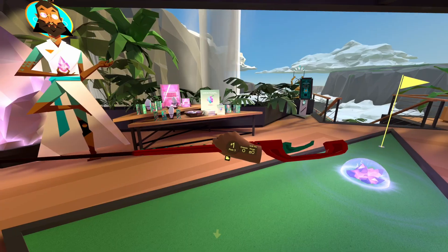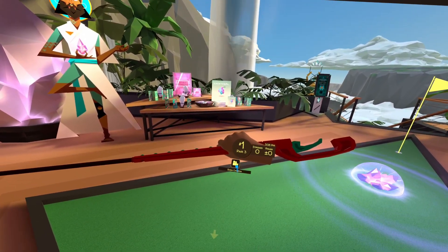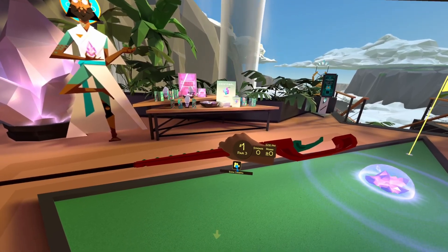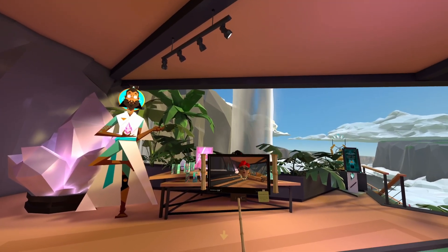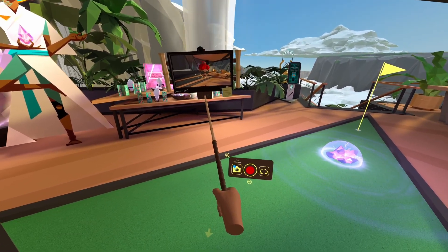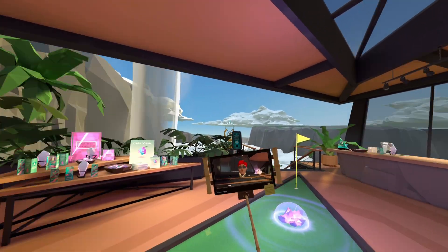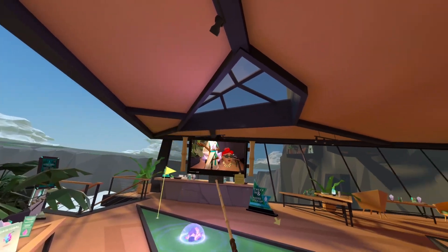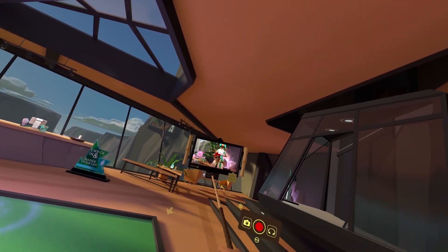Activating the camera is super intuitive thanks to Walkabout's one-handed design. Look down at your wrist and move your head up and down a little until you see a little blue cursor come from out of your face. Aim it at the camera icon and press the trigger button on the same hand controller to open the camera interface. Once activated, your golf club transforms into a selfie stick. You'll use that same face cursor and trigger click to navigate all the camera menus throughout the system.